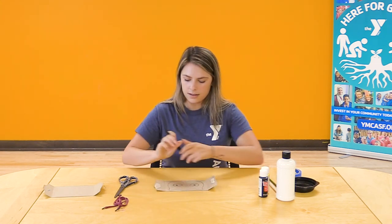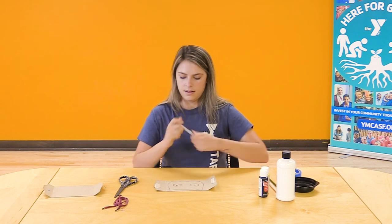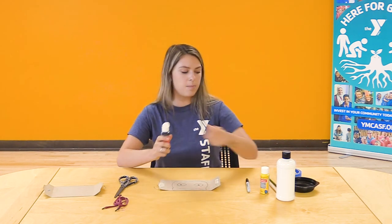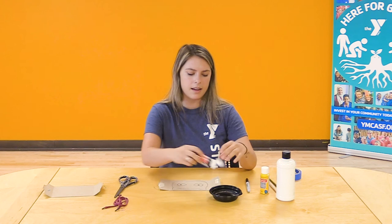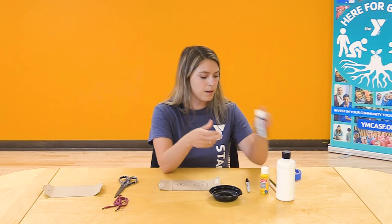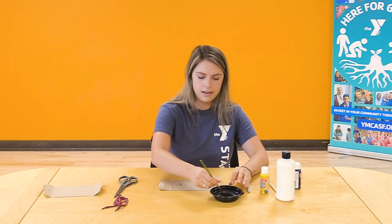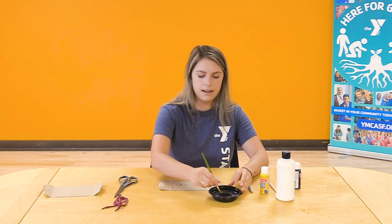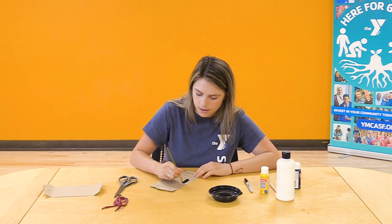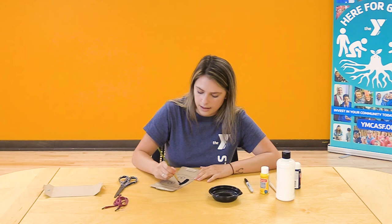Before we do anything else, I'm going to paint it first so it's easier to cut out at the end. I'm going to take my black paint — since bats are normally black, though they can come in different colors. If you want to be a purple bat today you can be a purple bat; I'm going to be a classic black bat. I'll dip into my paint and go ahead and paint in that whole space.